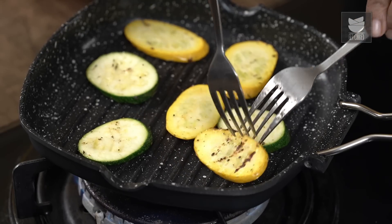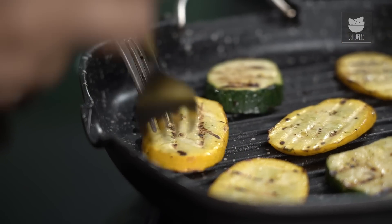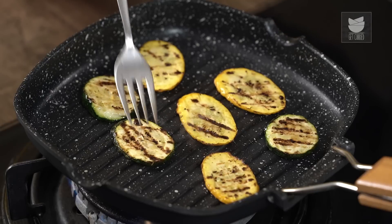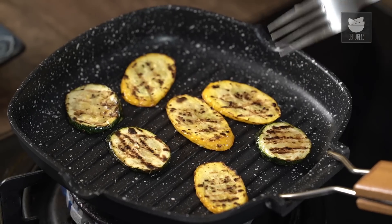It's been about 2 minutes. So now I'm going to flip the sides over of the zucchini. Now I'm going to let it cook for about another 2 minutes on this side as well, so we have nice grill marks on the other side too. The zucchini is beautifully cooked. Look at those lovely char marks. So I'm just going to pull it out and let it rest here on this plate.